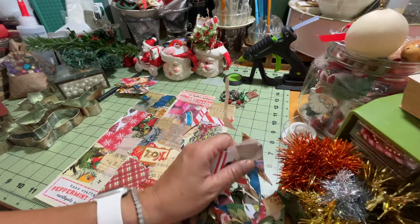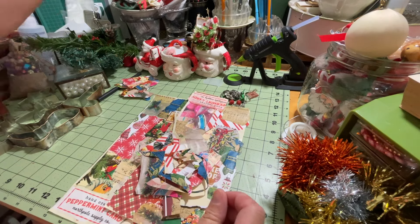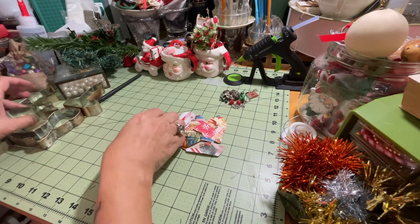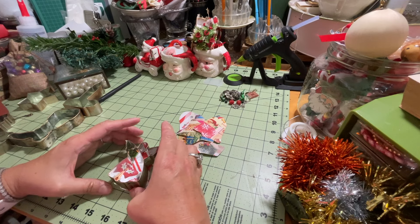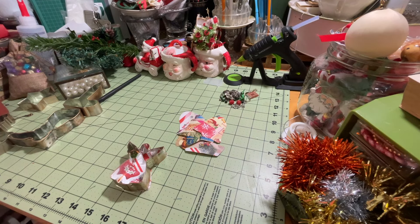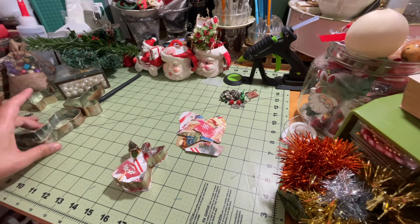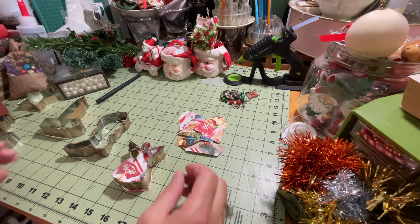I definitely save all of my scraps too because this is perfect for clusters, which I'm going to be making probably during another live video. Now we're going to take our cutouts and glue these backings to the backs of my cookie cutters. You can use hot glue, e6000, or any other glue that will stick with metal — but we're going to use hot glue for this project since it works with metal quickly.